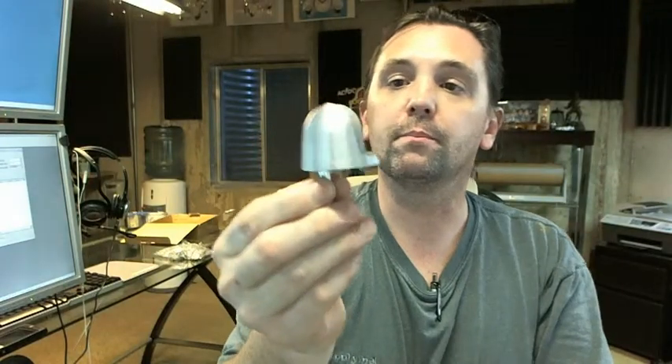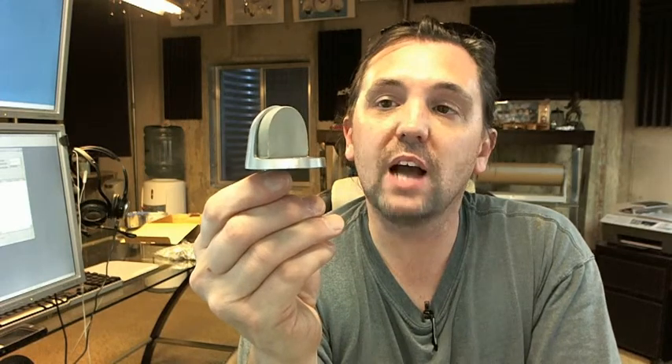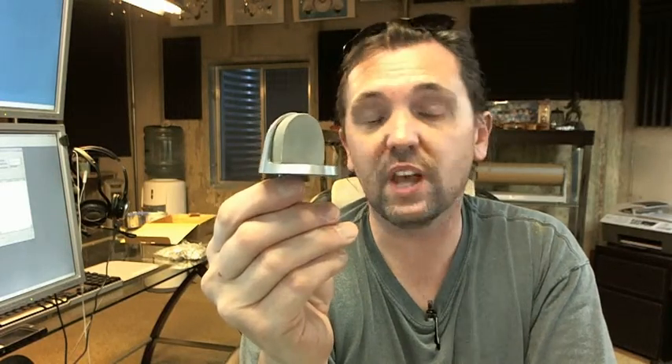The Universal Dome Stop is a very nice piece of hardware by Trimco and very common. It's used in instances where contractors call and ask for these because they want one dome stop for all of their different applications in terms of flooring conditions and undercuts, wood doors, steel doors. You don't have to think about which dome stop to be installing, so in that way this is a very common, popular dome stop.